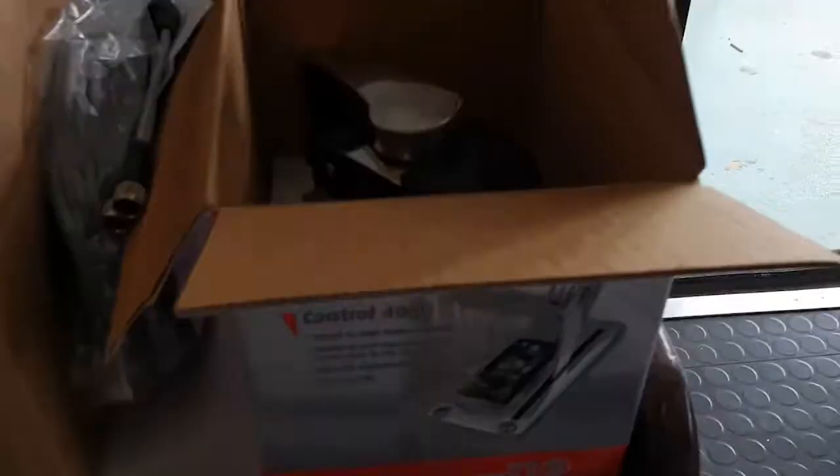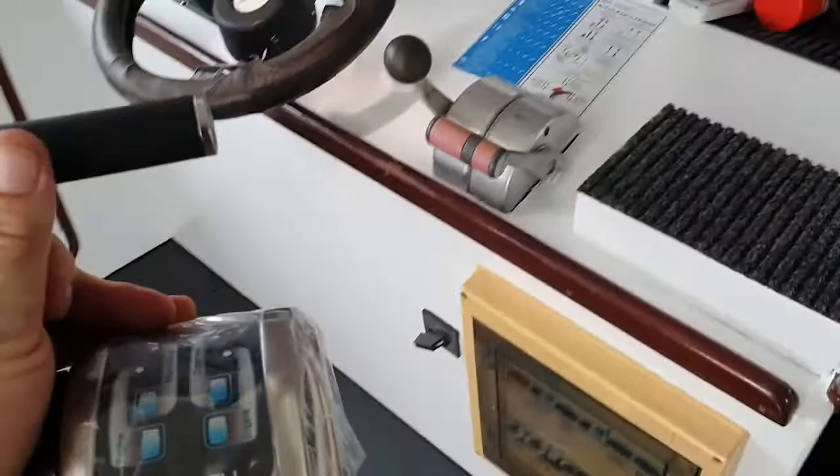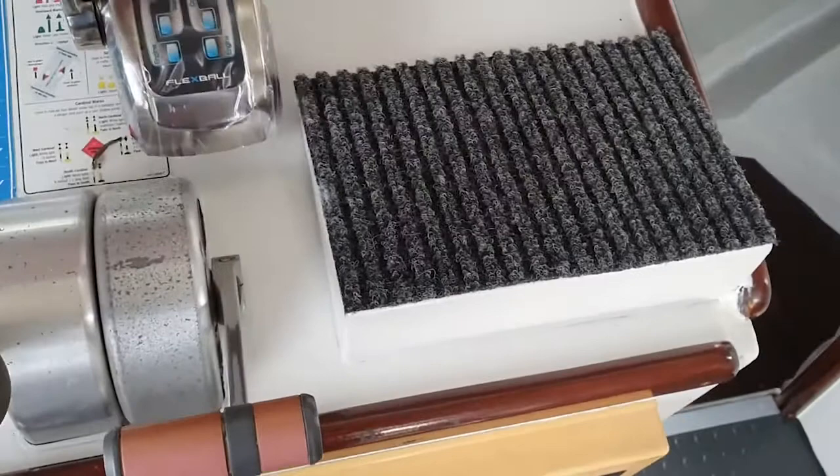Back in the cabin now, I want to show you what the new flexible control systems look like. This one here — there's the twin arrangement — but in the box you can see what we have is the single lever. This controls one engine and one gearbox. With the high-nautics system you need two levers, but the flex balls simply just require one. You can see they're slightly smaller in size as well.